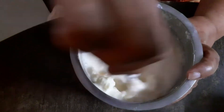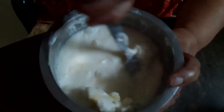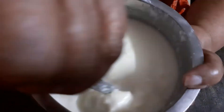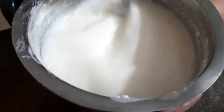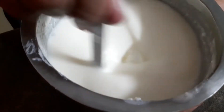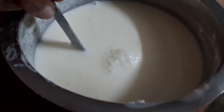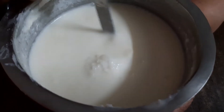We will keep stirring the cream for 2-3 minutes. We will attach the cream and keep going for 1-3 cups. The butter is separated from the water.